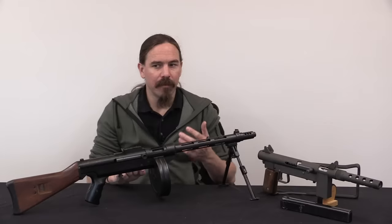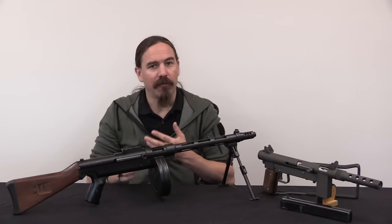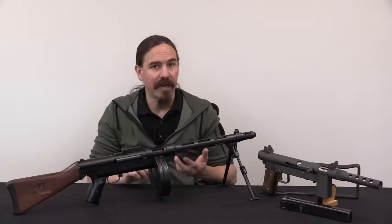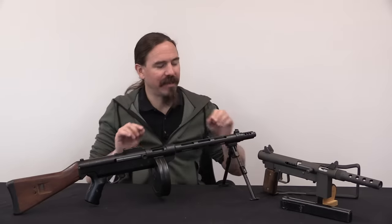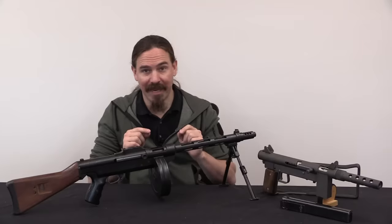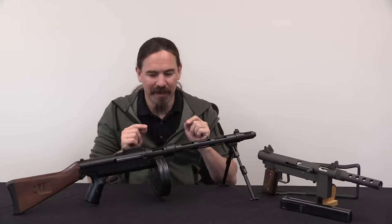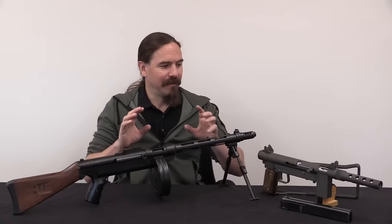That's something that's an interesting aspect of firearms design across all eras. You can often, once you understand why a gun was being made and what its purpose is, that will often explain a lot of the choices made in its design and manufacturing. What we have here is a fantastic example of two guns that are legally the same thing, but put together with dramatically different priorities.